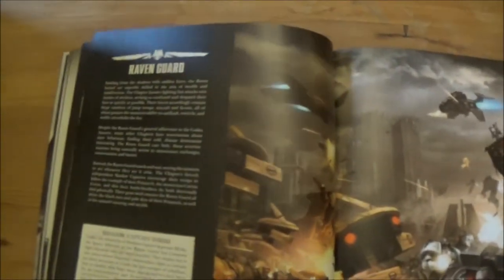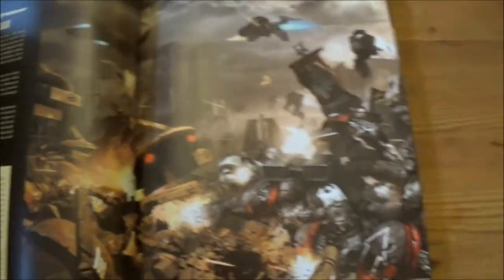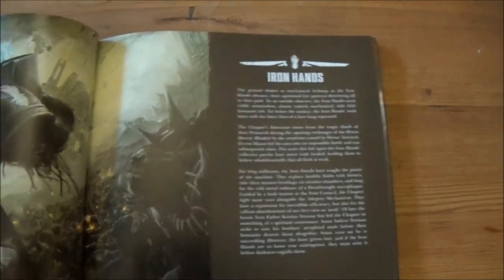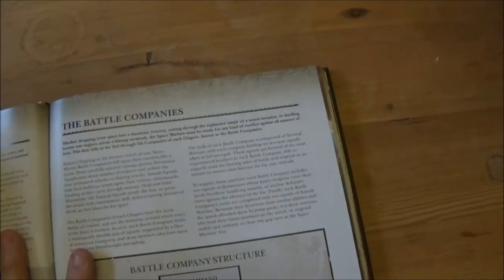We've also got Salamanders, Raven Guard, Iron Hands, and then it basically goes on to a breakdown of the First Company structure and battle companies.